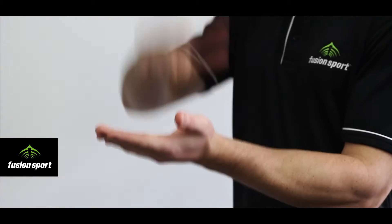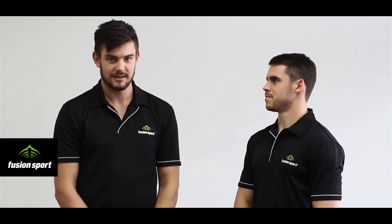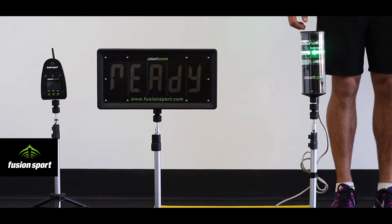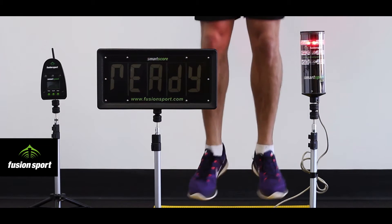When using plyometric jump training, it is critical that ground contact times are correct for the exercise you have chosen. Even a difference of 50 milliseconds can mean less effective training and increased risk of injury. The solution to this problem is to use objective measurement and real-time feedback.